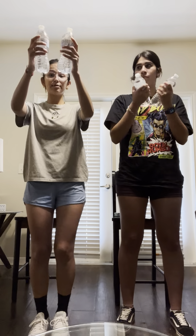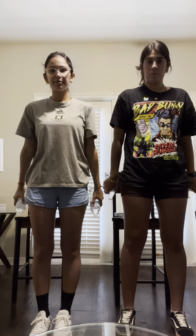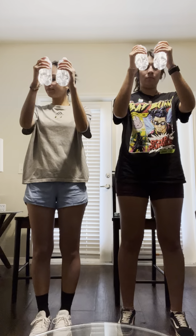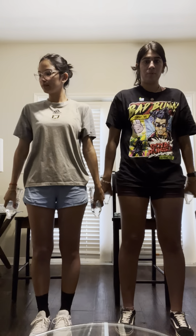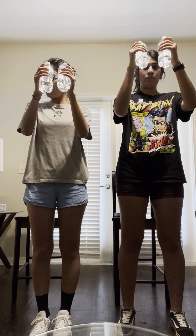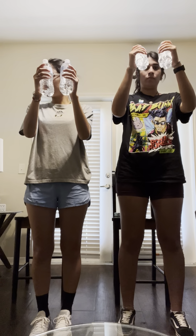We're going to do it with both hands — starting up here in the middle and then bringing them down. And remember, if you need water at any time, you can go ahead and drink to make sure we're staying hydrated.